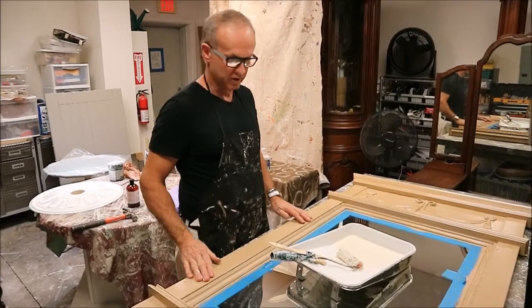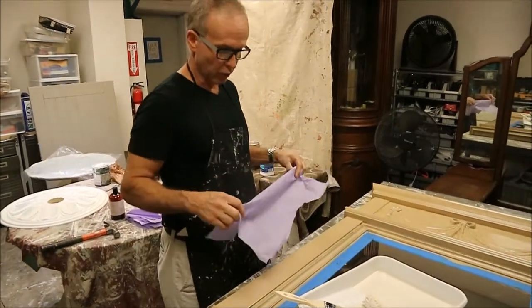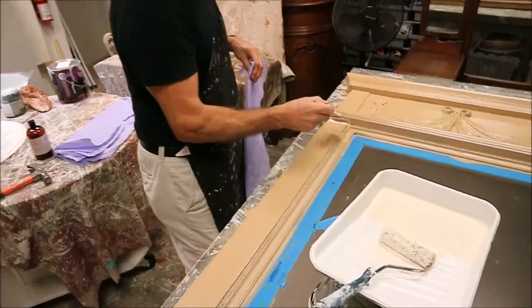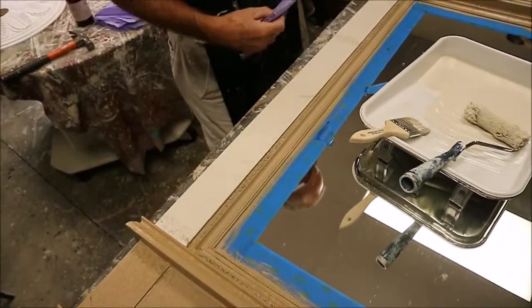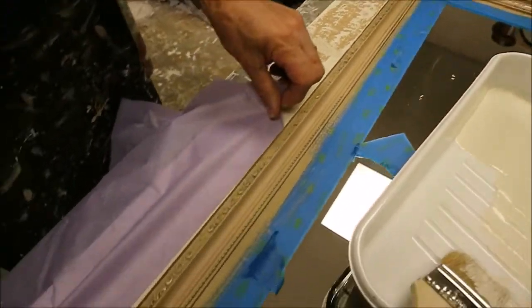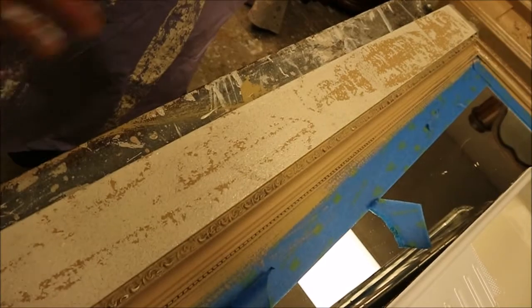Now I've got my coat of Crackle Patina on here and it's completely dry. It kind of sits on the surface, but that doesn't matter — it's still going to be okay. I'm going to apply my Elmira White on top of it using a combination of brush and roller. I'll start in the corners with my brush where the roller won't fit. It takes a few seconds for this to activate the undercoat of the Crackle Patina, but you'll start to see it move. I pull it off in a linear fashion and it removes the paint to look like it's chipped. You can control however much you want — that's what the overall effect will look like.